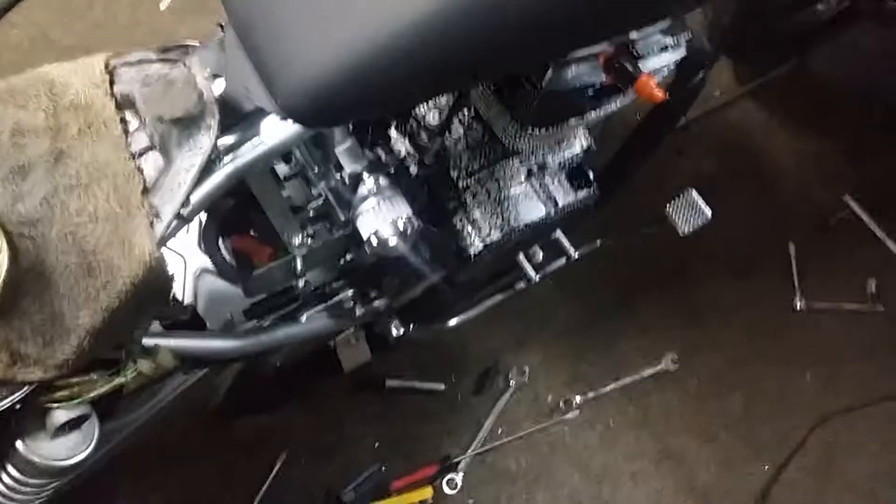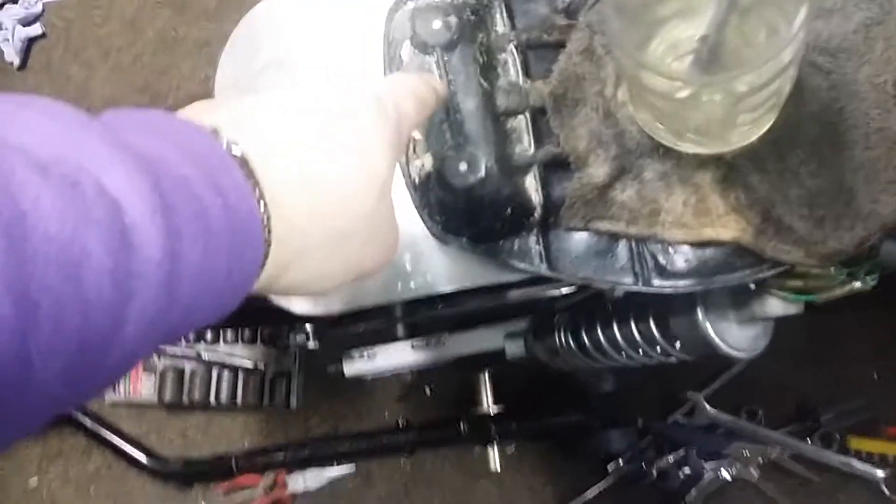Looks like I have no leaks. But this is going to be slick as hell.